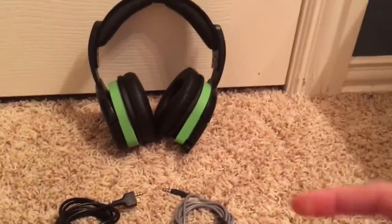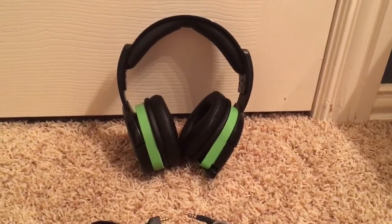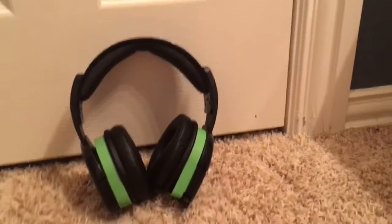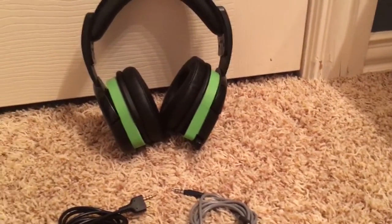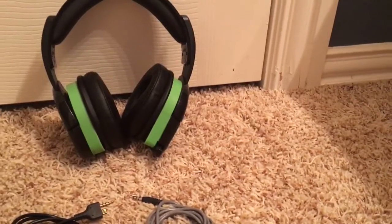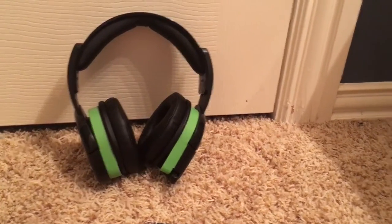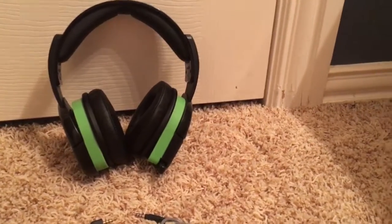I would recommend this even though it's like three years old and probably a discontinued model. Do I think there are better headphones out there? Yes, much better headphones from around 2014–2015. It's been a while since I've actually gotten a new headset.